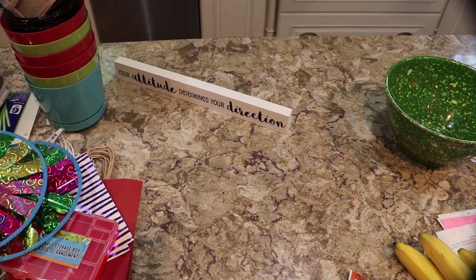This is going to be Dollar Tree, and then I will show you something I got at Ollie's that I told you about before and don't think I had the chance to show you, and then also a couple of things from Kohl's and Amazon that I have.